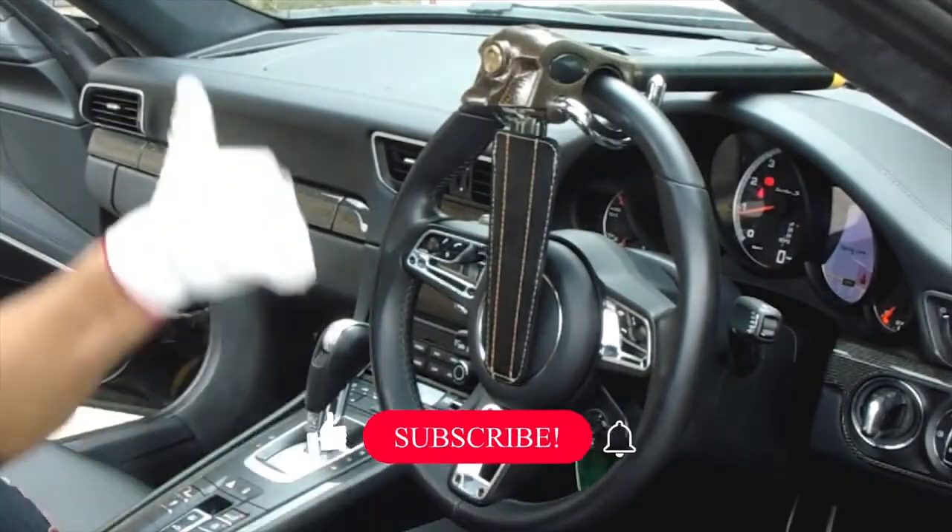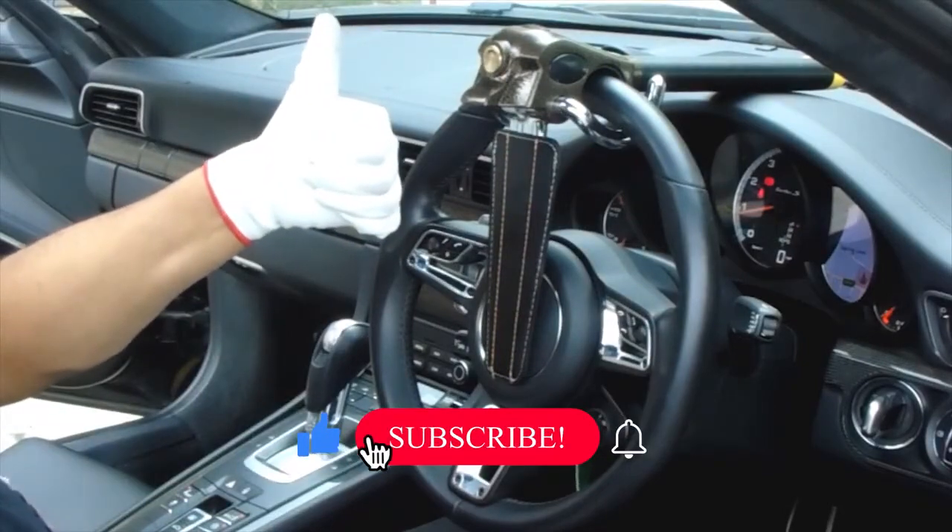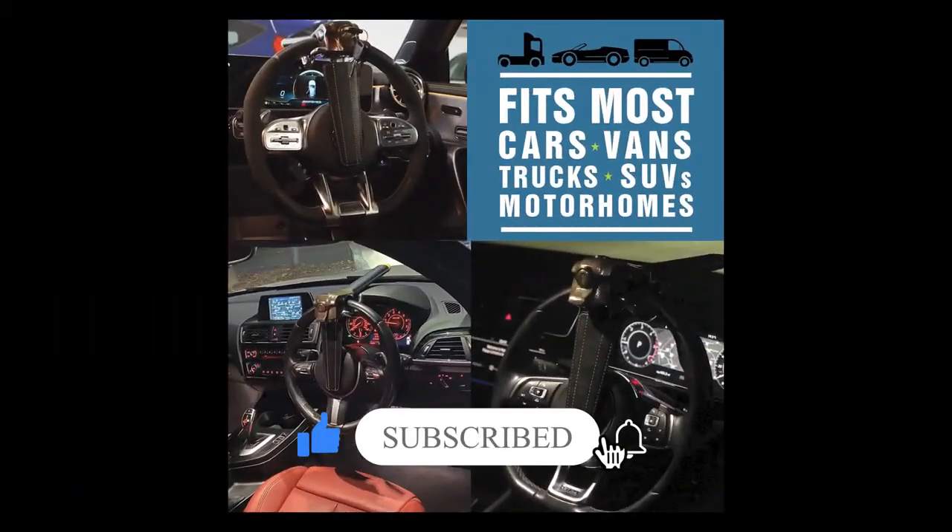Thank you for watching our video. Give us a thumbs up and press the subscribe button to stay updated.